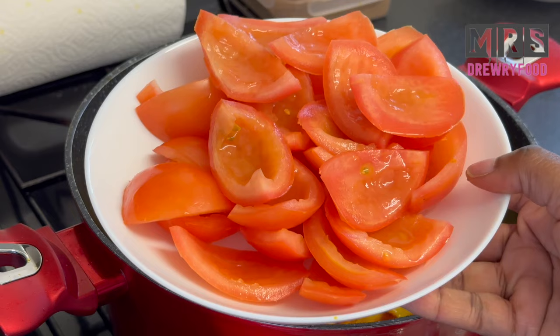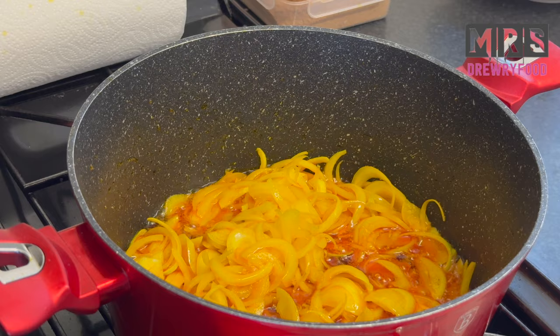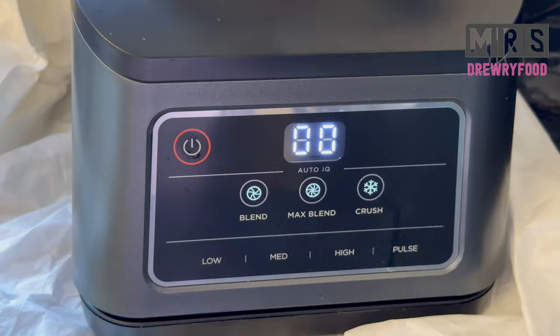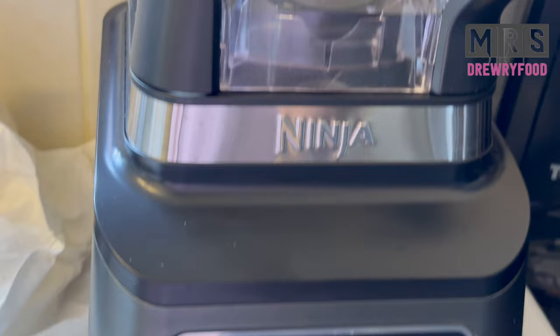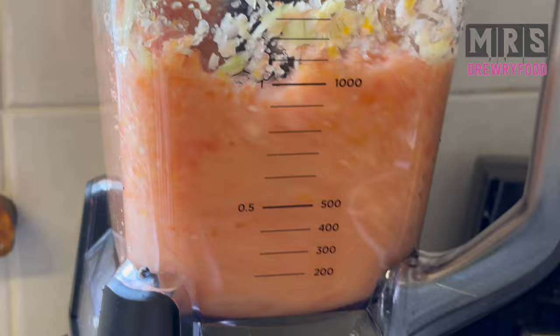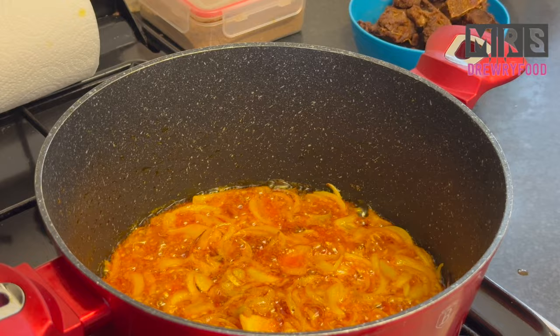I'm going to blend the tomatoes with some onion, garlic, ginger, and scotch bonnet. Now I am blending the tomatoes, garlic, onion, and scotch bonnet together. Please feel free to use canned tomatoes, tomato sauce, or even chopped tomatoes — it works with any of those. Next, pour it into the cooking pot.